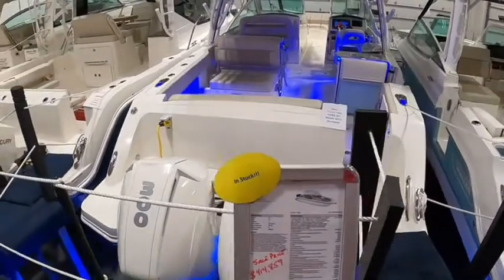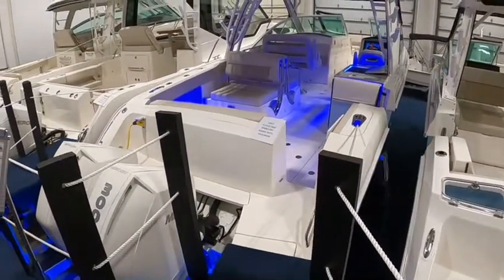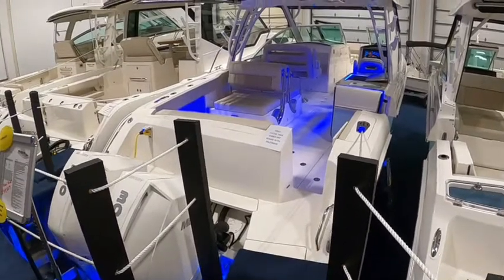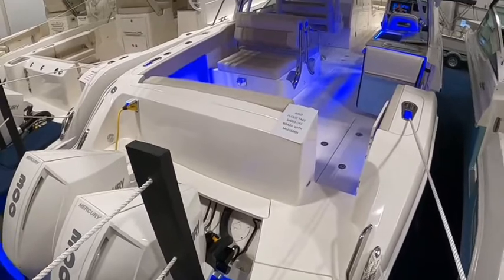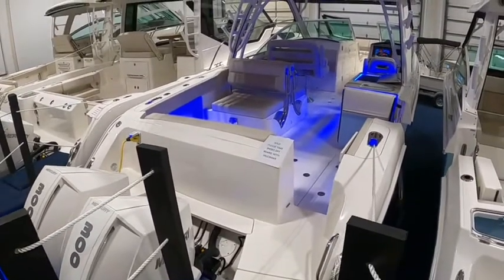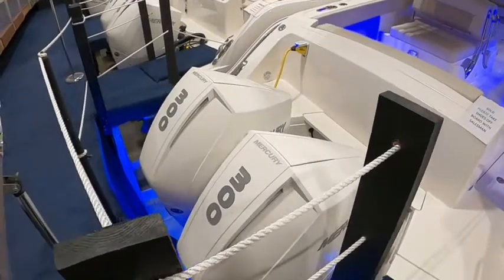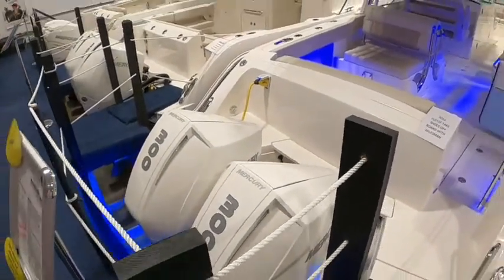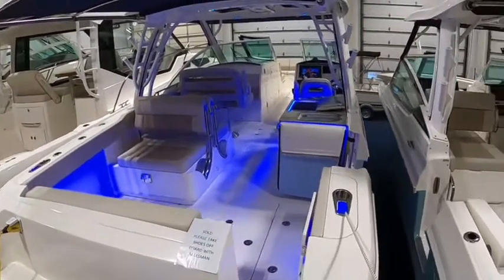To get started, this one has a pair of 300 Mercury Verados on it. Pretty much how we stock all of them, unless somebody wants something different on a custom order. We haven't really done much other than those since these new V8s came out — they're fantastic engines. Run the boat very nicely, great cruising speeds, and a nice top end for the size of the boat.